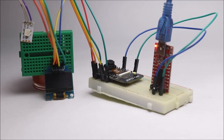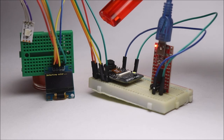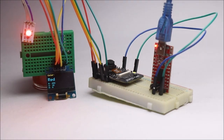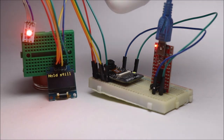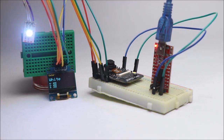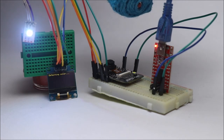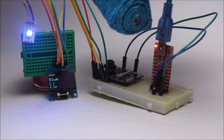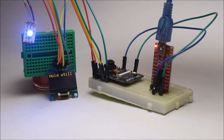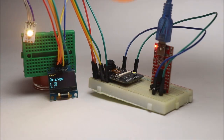Now you can test the circuit by following these simple steps.